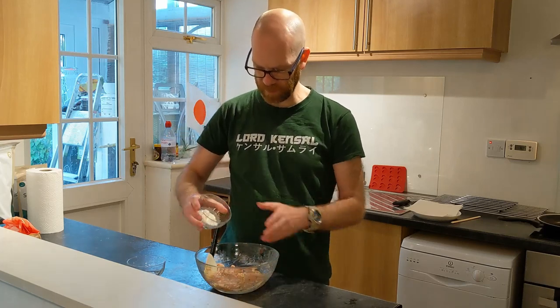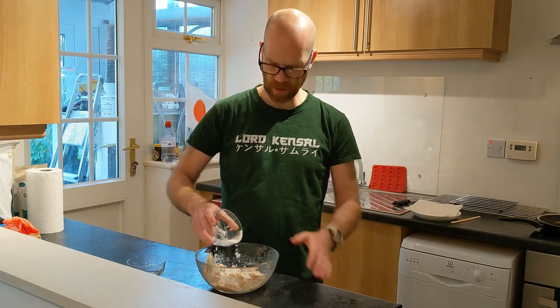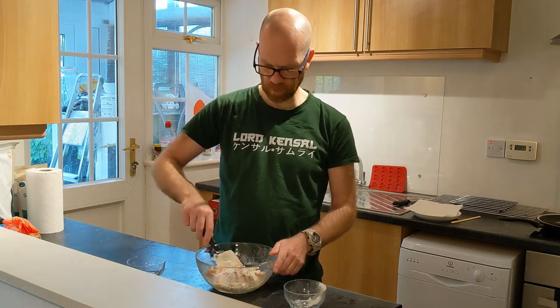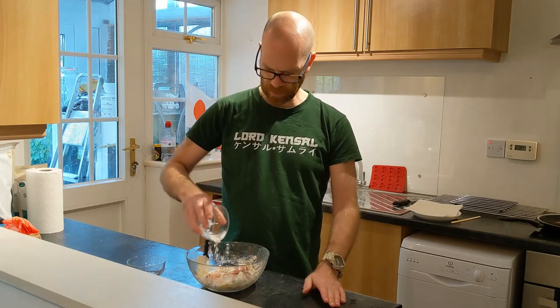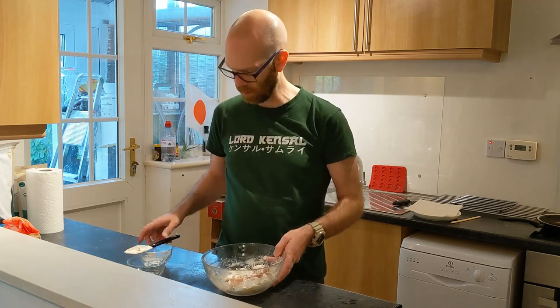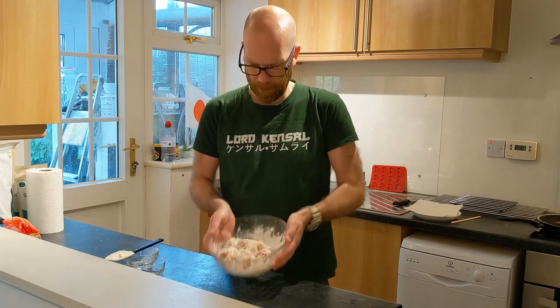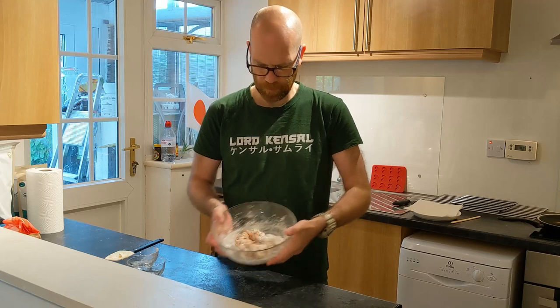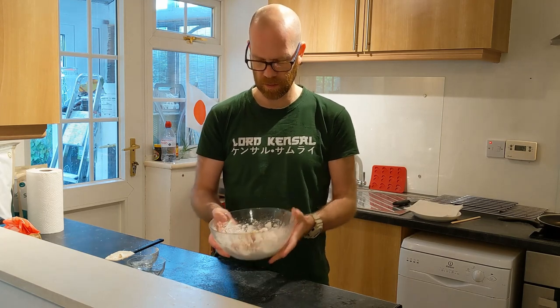Sprinkle over the cornflour, then give it a turn over because we want the cornflour to stick — don't over-mix it. Turn it over so the cornflour gets on the back bits as well, then give it a shake in the bowl. You can see everything is beginning to get nicely covered. It's the two layers — plain flour and cornflour — which are going to give that nice crisp and fluffy batter.